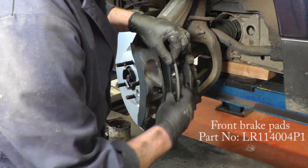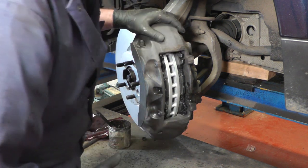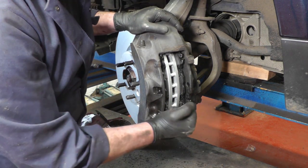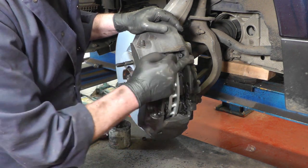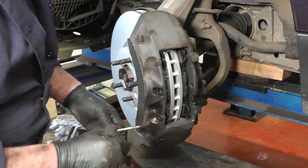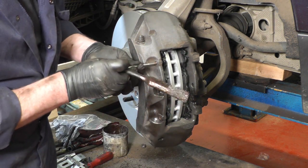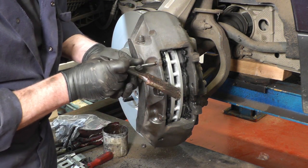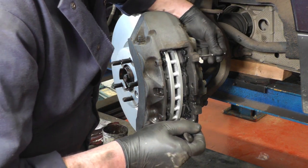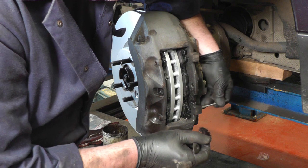Copper grease the edges of the brake pads so hopefully we won't have the seizing problem we had this time. With both brake pads in, put the lower pin in first, making sure you clean out all the holes where the pins go — including the bracing pin holes — really properly with a file so they're all nice and clean. Then copper grease them before you put them back in. Put a bit of copper grease on the end of each pin and work it through all the mounting holes so everything is as free as possible and fully filled with copper grease so they won't seize up next time.